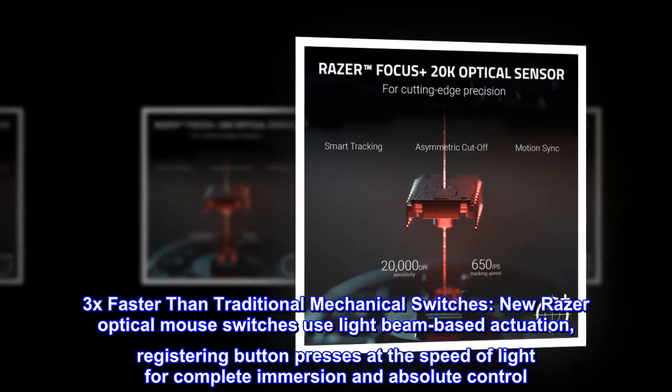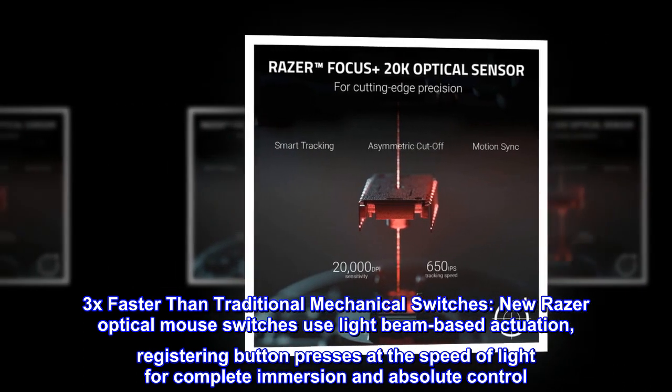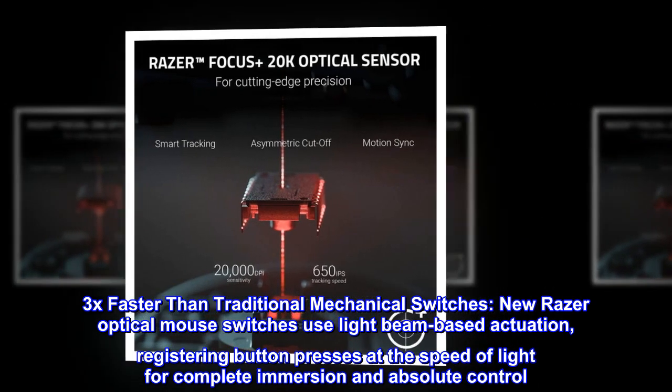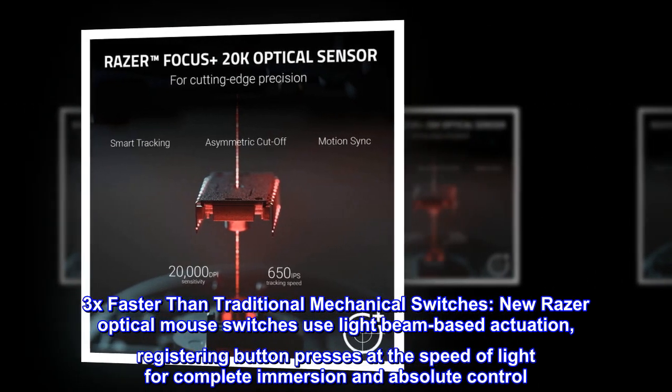3x faster than traditional mechanical switches, new Razer optical mouse switches use light beam-based actuation, registering button presses at the speed of light for complete immersion and absolute control.